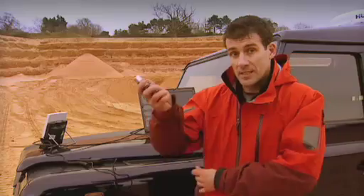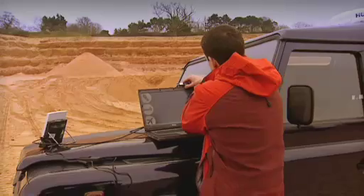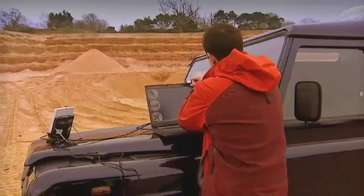So, to demonstrate, I'm going to connect to Lee back at the Inmarsat office and say a quick hello. To do this, I'm going to use a common video application.